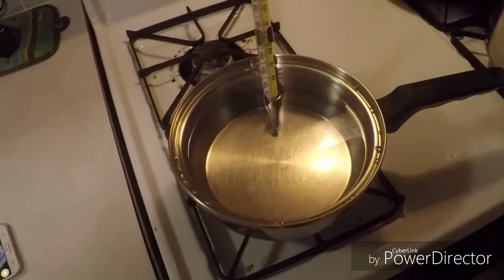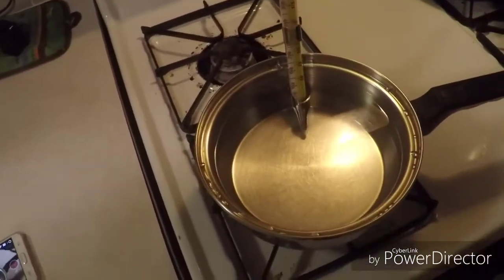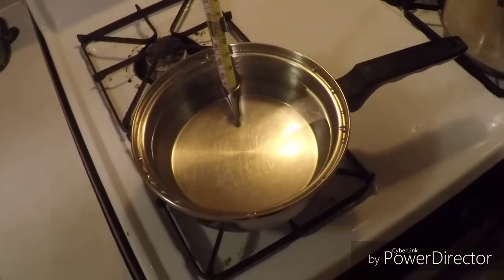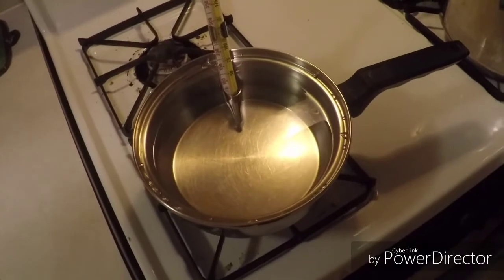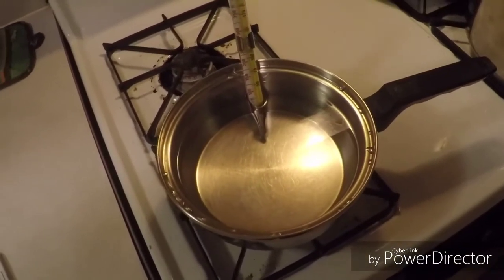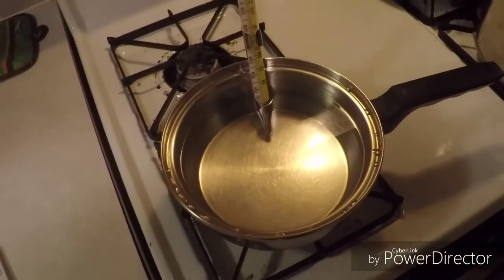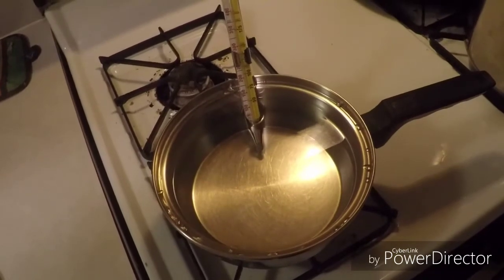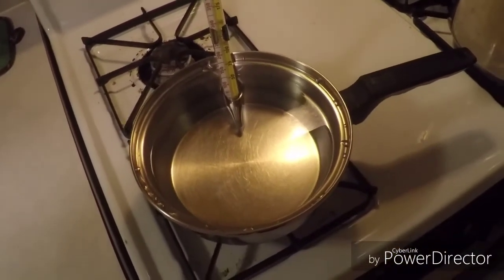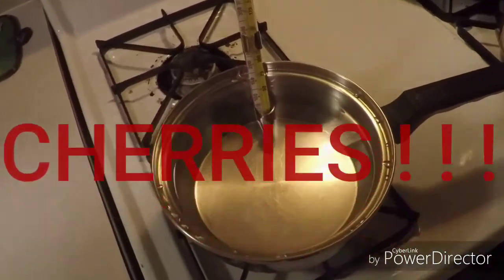I'm going to start off by heating a half gallon of water, because warm water is going to help the honey dissolve and spread out into the mix. I'm going to stop at about 110 degrees because my yeast needs to be rehydrated between 104 and 109 degrees. That may change depending on what kind of yeast you have - the directions are always going to be on the back of the package for the rehydrating temperature. While my water warms up, I'm going to go smash four pounds of cherries.